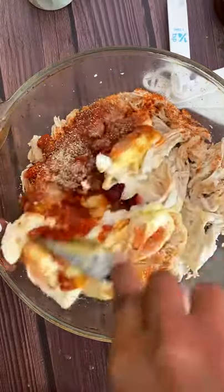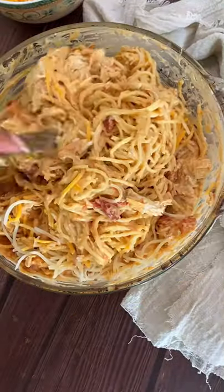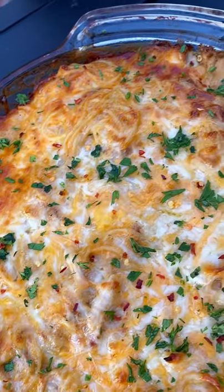We're gonna season this bad boy up and then mix that all together. Then add your cooked spaghetti noodles, give that another mix, and then add your cheese of choice — I'm doing mozzarella and cheddar. Cover it up, bake it, and then at the very end let it broil for a little bit so the cheese gets crispy. You gotta try this recipe, y'all.